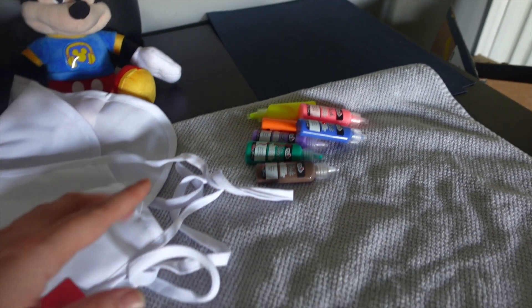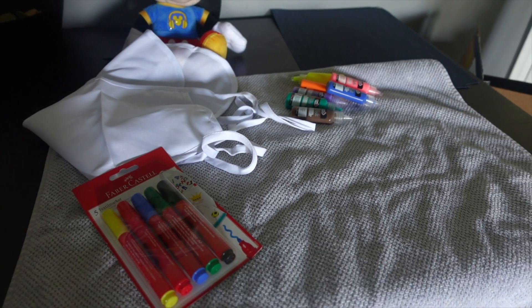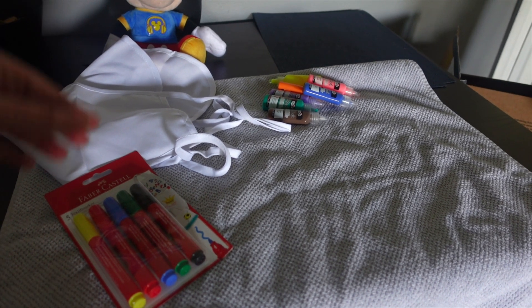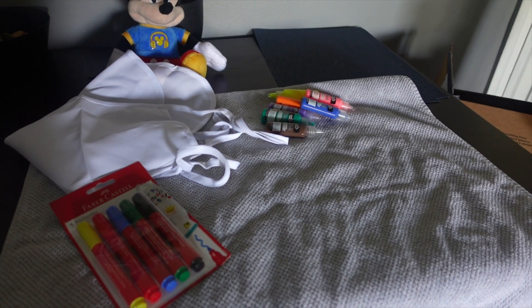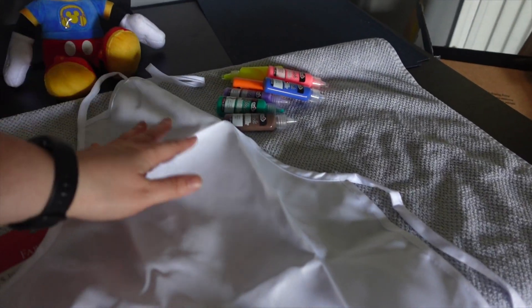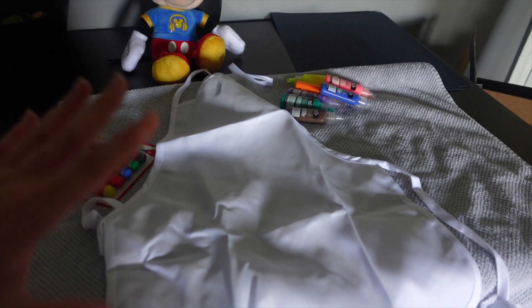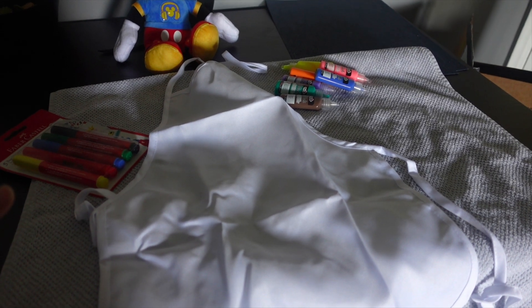It came with like 20 colors — I'll try to link these down below as well so you can get everything we've got. I put down an old towel so that we don't accidentally hurt our dining room table. There's not going to be any rhyme or reason really to the art here — I kind of just want my kiddo to go wild and do whatever he wants to do. You can easily make this a Ratatouille-themed apron or just your favorite character — it's a great opportunity to let kiddos go wild with their creativity.